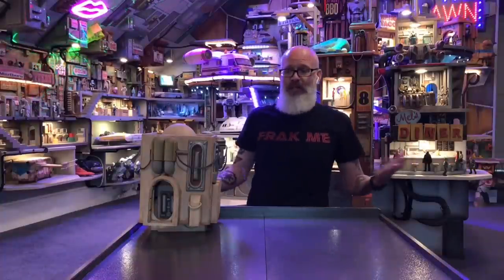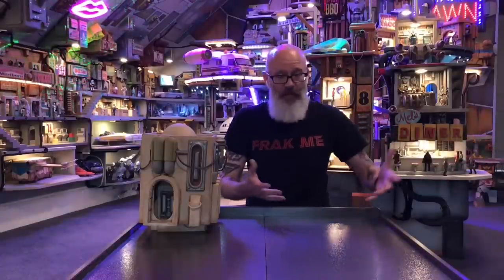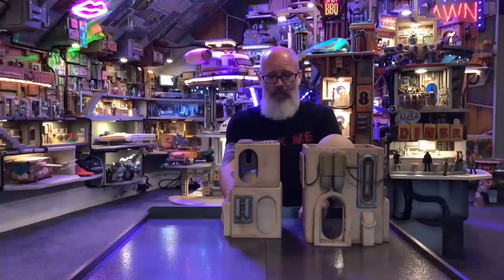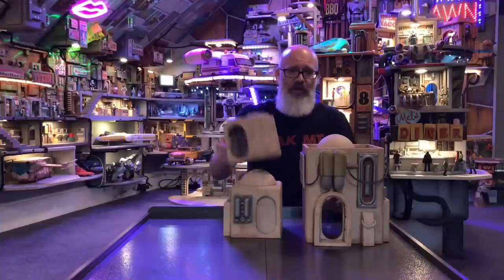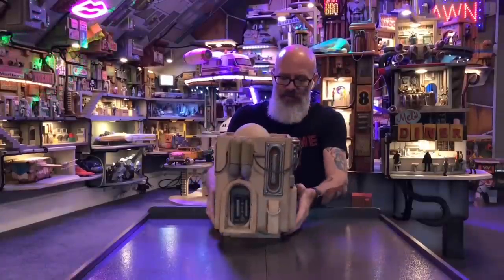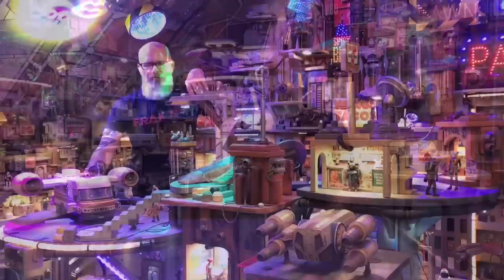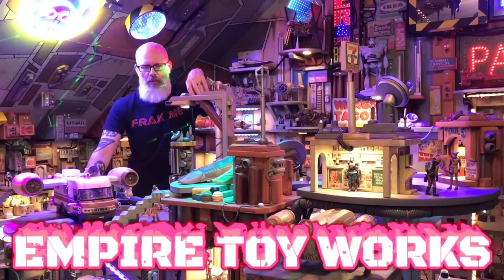You've got to be creative with this stuff if you want to make your own possible city. This is something you can put on the floor and kids can spread the buildings around, collectors can move them around, creating little alleyways for characters to run through, jump from one rooftop to the next. There are all sorts of scenarios for it. Just work with what you've got. That's all I've got for you for this episode. You can find me on Facebook, Instagram, and eBay at Empire Toy Works. See you soon.